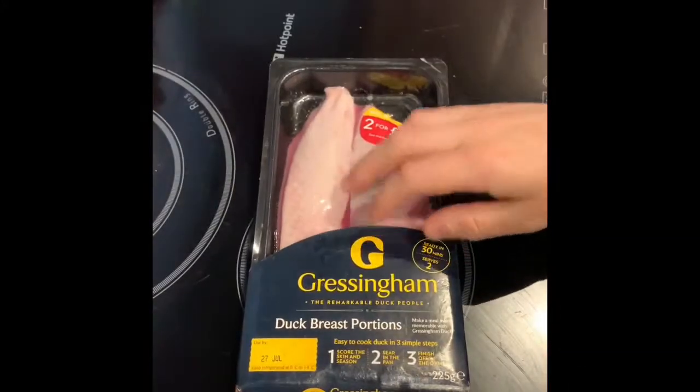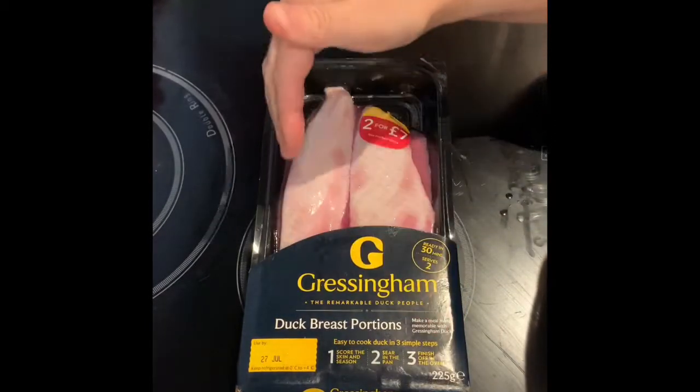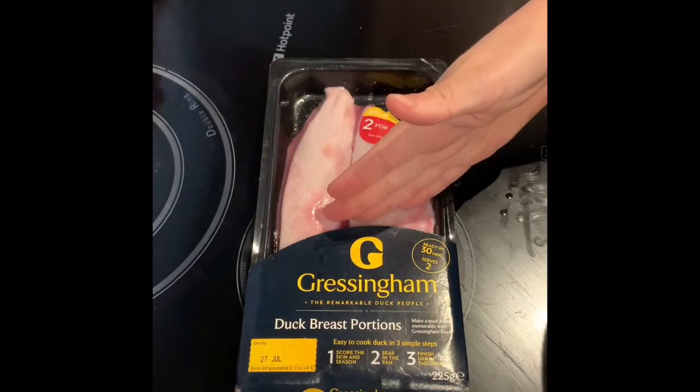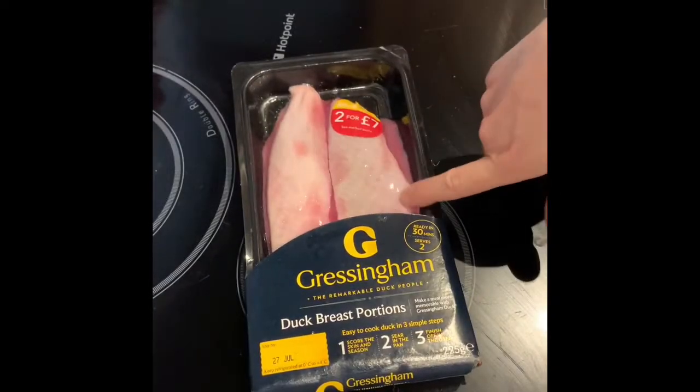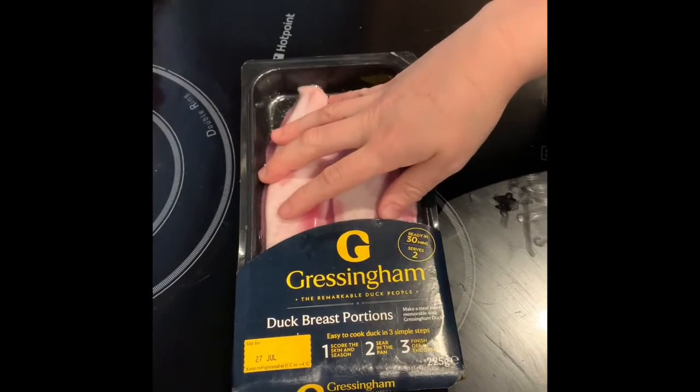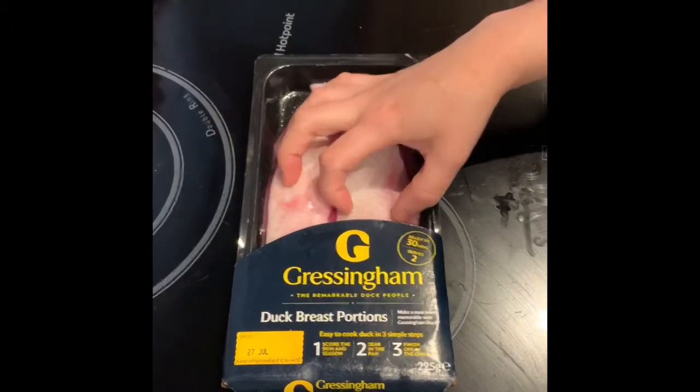As per my teachings in Salt, Fat, Acid, Heat by Samine, I'm going to dry off these duck breasts, score them and then season them with salt and pepper, leave them overnight in the fridge before cooking them tomorrow. I've started doing a wee bit more of the seasoning with the salt to help break down the meat and make it as succulent as possible.